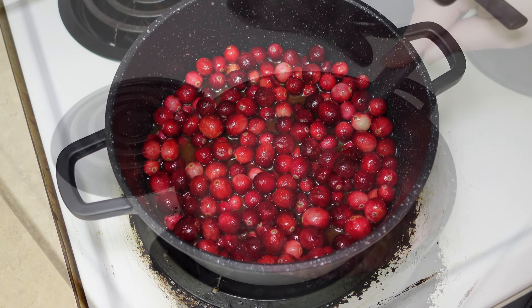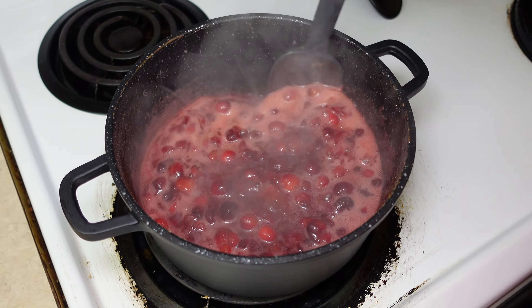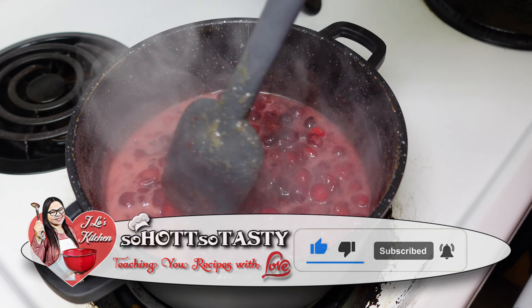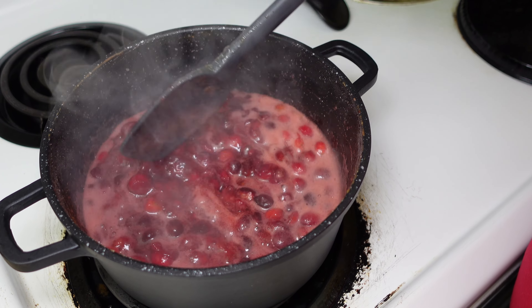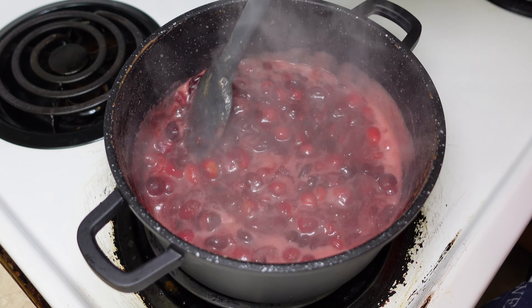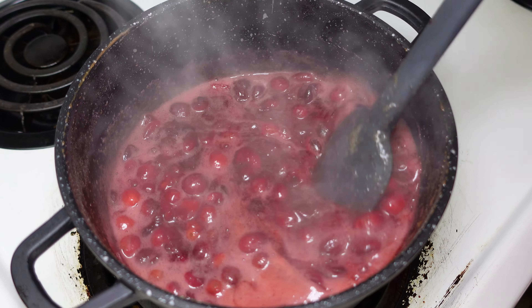Now let's go ahead and turn on our heat to medium-high. We're going to go ahead and stir this. Now we're going to allow this to cook for about 15 to 20 minutes, constantly stirring, and we'll be right back. We're going to go ahead and leave it uncovered.